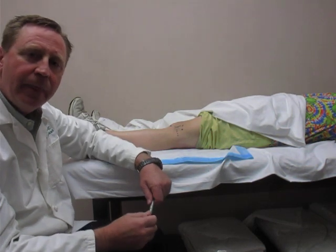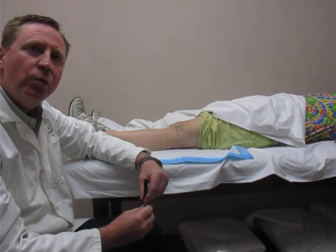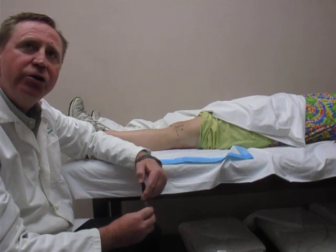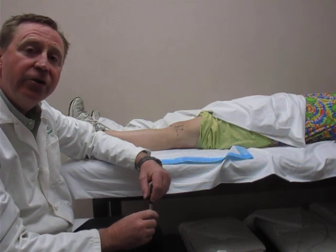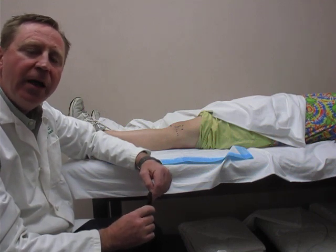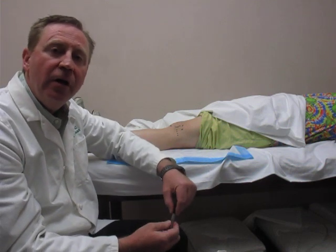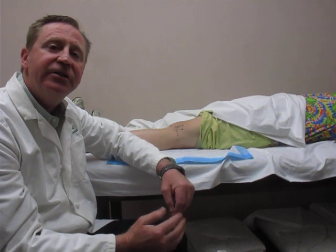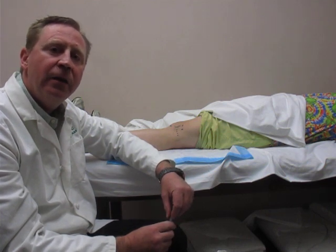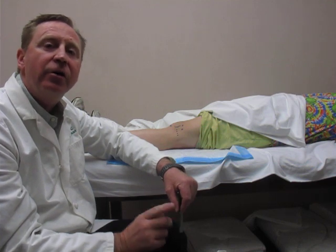Our question of the day: in performing a knee aspiration, what is one of the most important things you should do before you aspirate someone's knee? If you know the answer, go to our webpage at www.orthoedu.com, fill out the Contact Us section with your answer, and send it back to us. For Orthopedic Educational Services, I'm Tom Gokey. Have a great PA week.